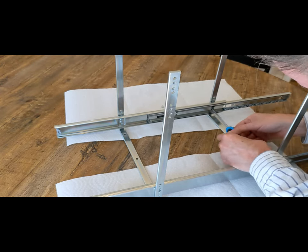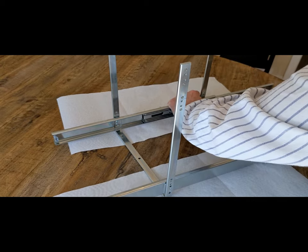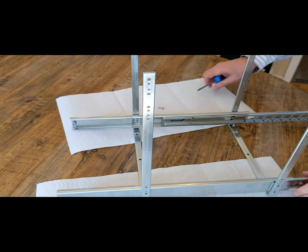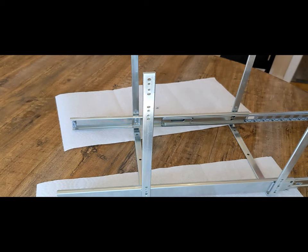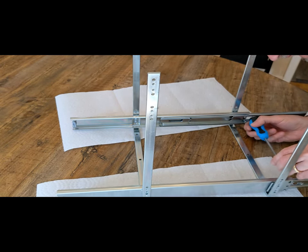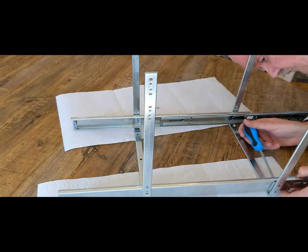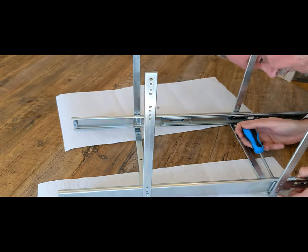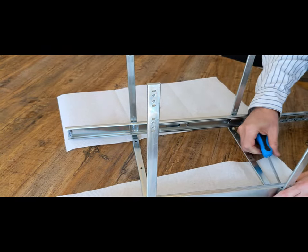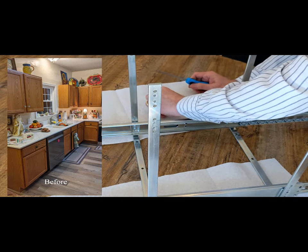It'll come out much better if you take your time. I've done this on a larger frame and I'll show you that later in the video. Once this frame is done we will mount it in the cabinet and you'll be able to see the results of how it all comes together. As I mentioned in a previous video, part of making this kitchen remodel more upscale is putting sliders in some of the cabinets — it makes my wife much happier since she can just slide them out to get to her pots and pans.